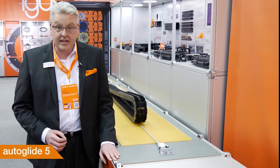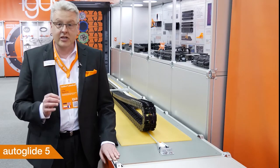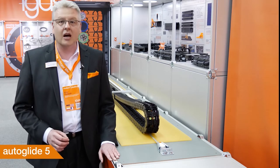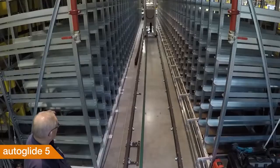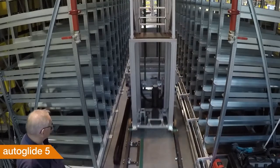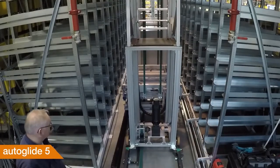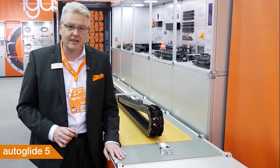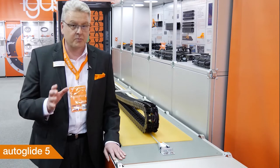Saving 88% of assembly time in intralogistic and crane assemblies — this is possible with our brand new E-Chain Autoglide 5. This E-Chain is guided through a steel rope and does not require any guiding troughs. And the best thing is, you get this complete E-Chain system, including cables and the guiding rope, for a very cheap price.